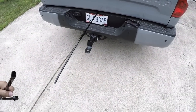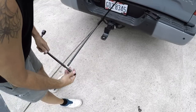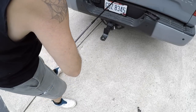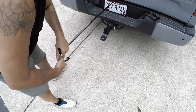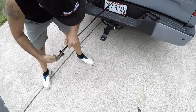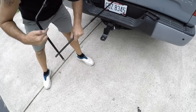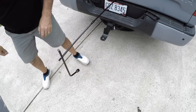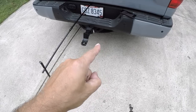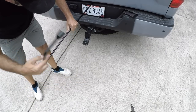Alright, here we go — let's give this take number two, try this again. We do have it in the slot, which you guys can see there. Hopefully it's lowering — I believe it is. And there it comes. If you guys can see it dangling underneath there. So let's go ahead and lower it all the way. It is counterclockwise to lower it.